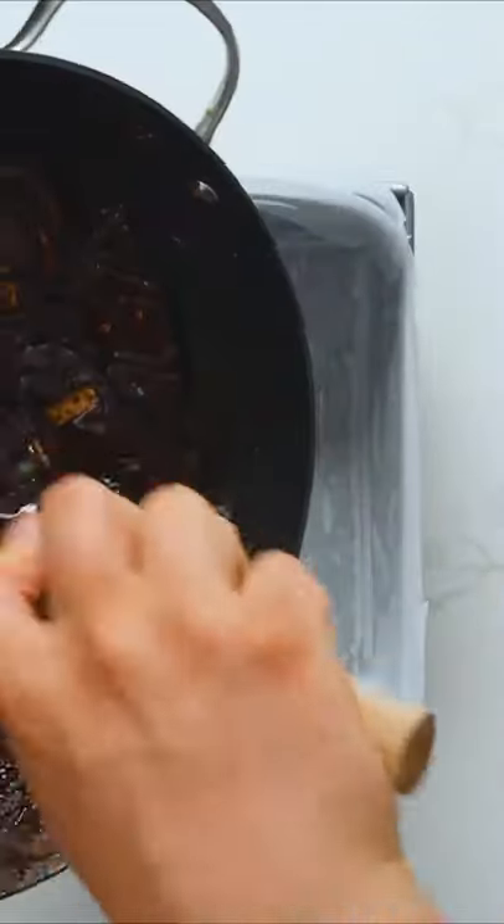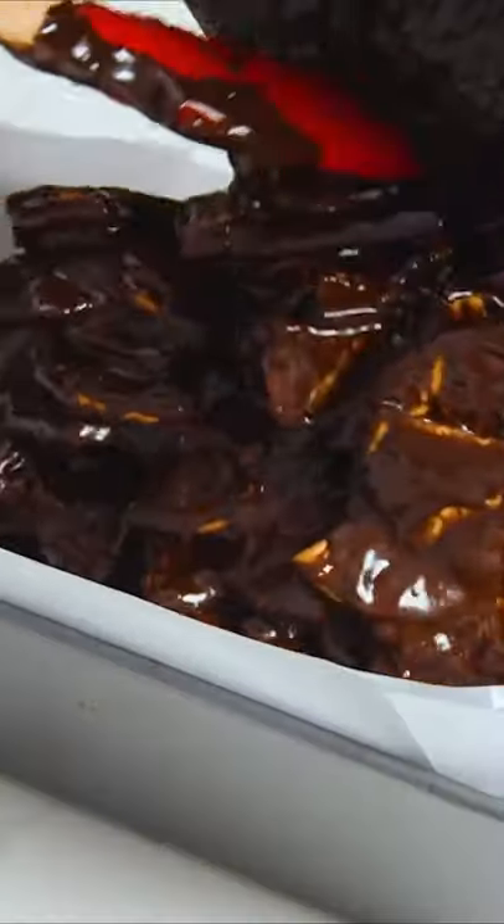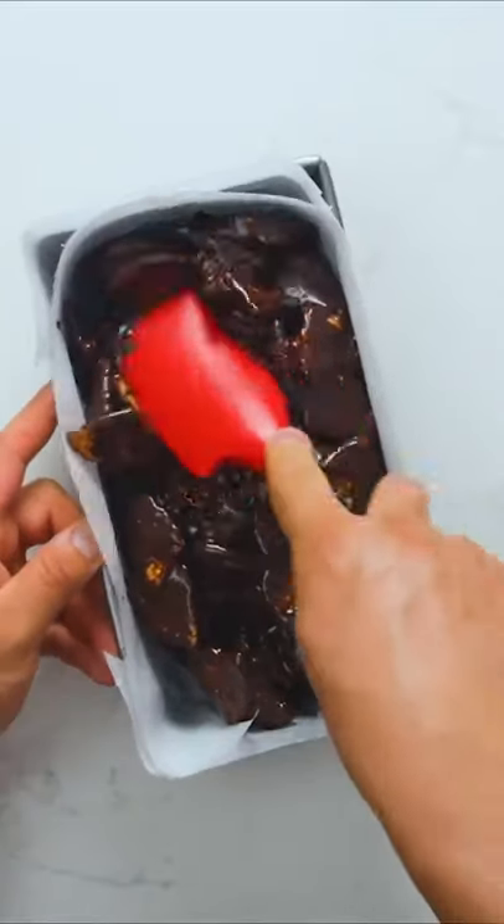Add the broken Maria biscuits and stir until all the pieces are coated in chocolate. Then transfer the mixture to a loaf pan lined with parchment paper — the paper is key for easy removal later.